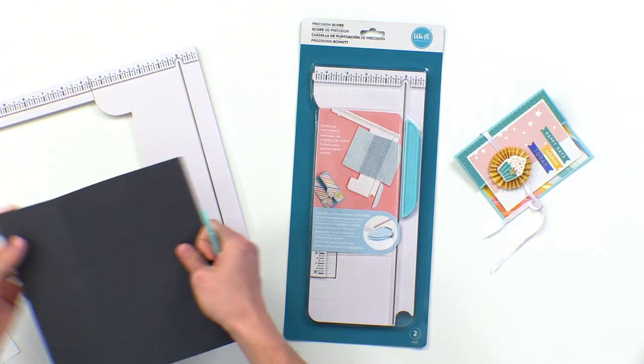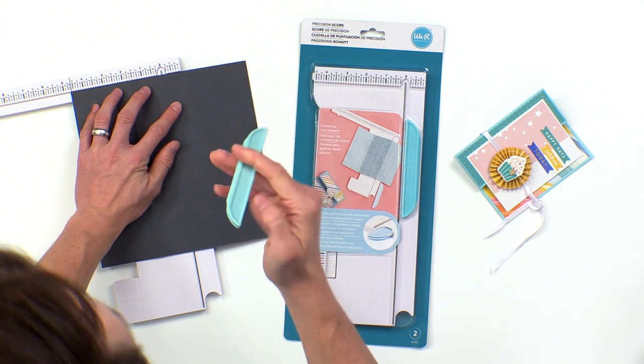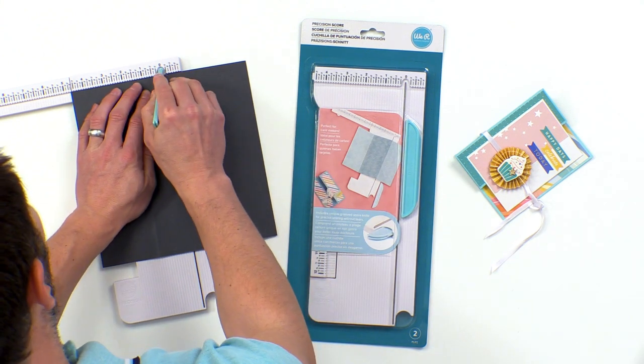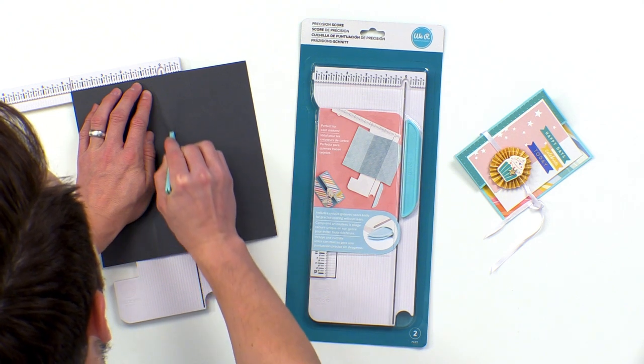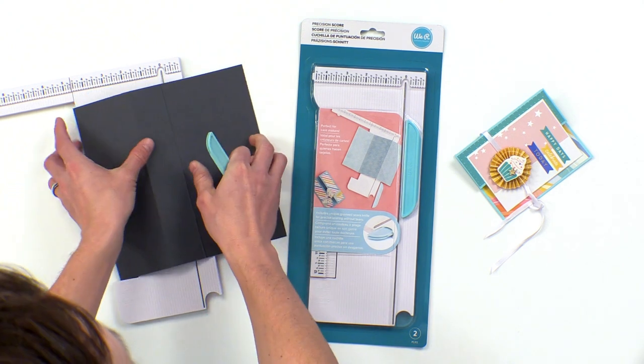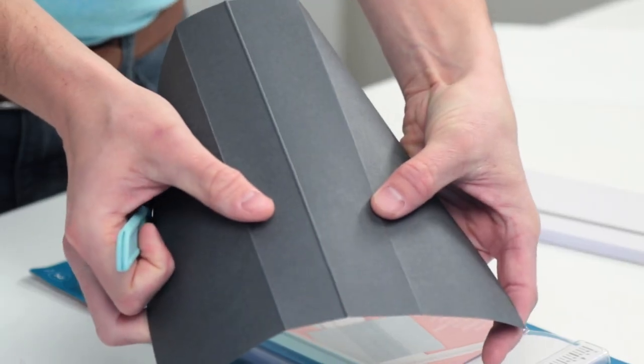Let's take our paper right here, put it in, we're going to use our thick side, and just kind of work the paper. And you can see here this really nice ridge that we have.